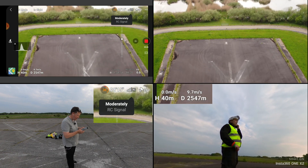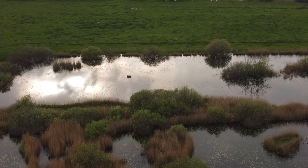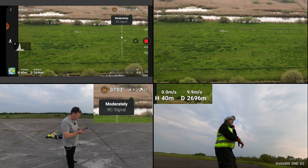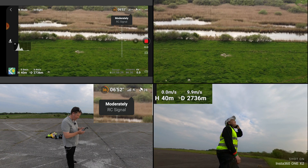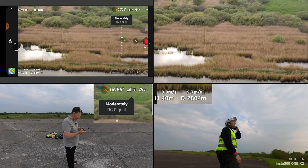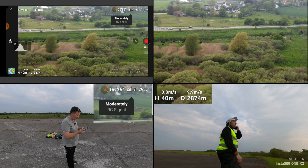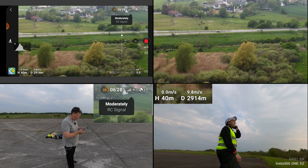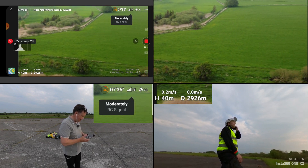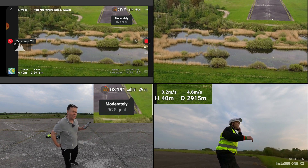Are we closing in on the end? Let's raise up the gimbal. Yeah, we are there. We'll continue a little further — as long as you can comfortably see it. We are bringing down the battery now. We're starting to see a moderate signal, but it has been strong until now. This is about the spot where you can't see it anymore. Let's stop there and have it return to home. We don't have a ton of battery left, but we know we have some hidden tricks up our sleeve.